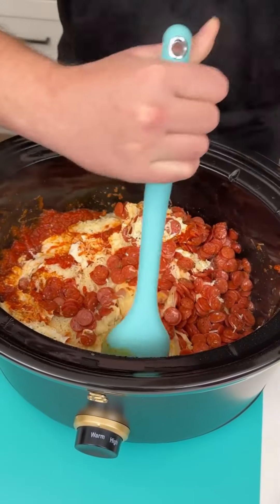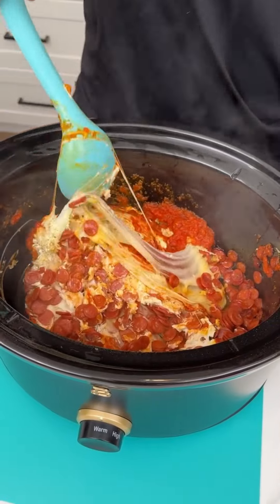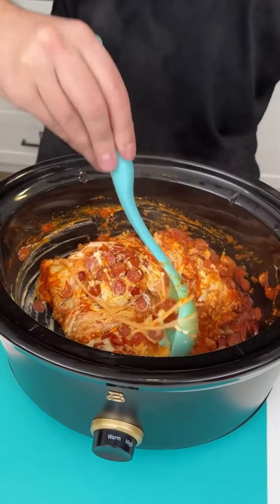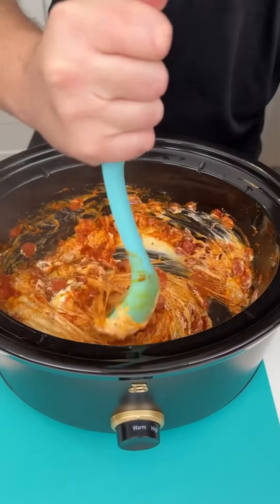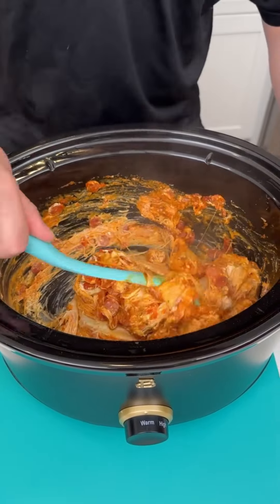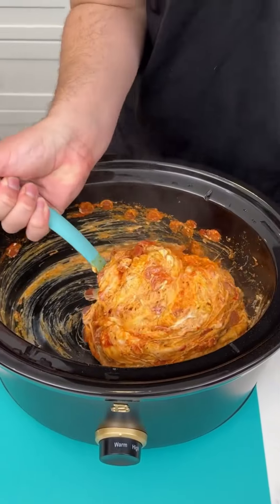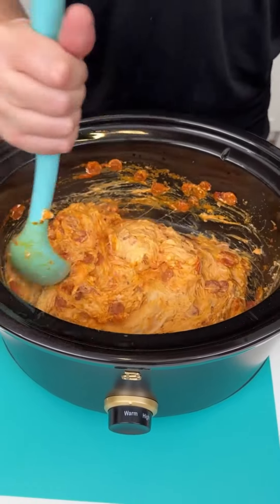I'm coming right in and stirring it — it smells like heaven. You definitely want to mix in all of that pizza sauce with the pepperoni. You can see the mozzarella cheese right there. Make sure you get all the pepperoni incorporated within that mozzarella — that's what's going to make this exactly what we need. Keep mixing until it's all blended together — it totally looks like Domino's!